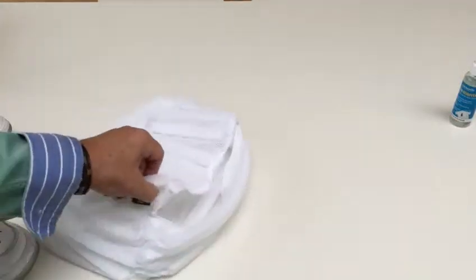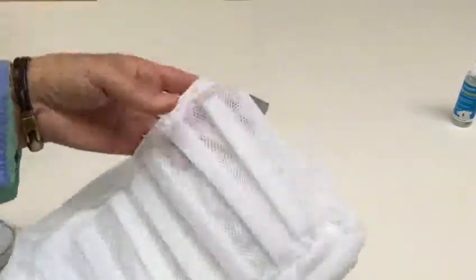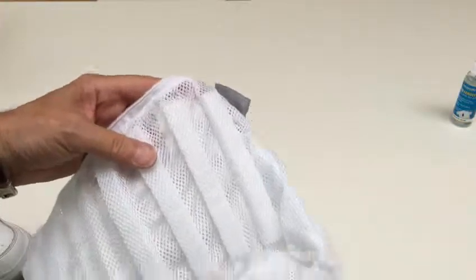Hello, this is Graham at Carousel Direct. I wanted to tell you about one of our products which we make ourselves.